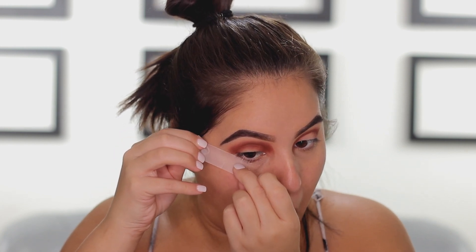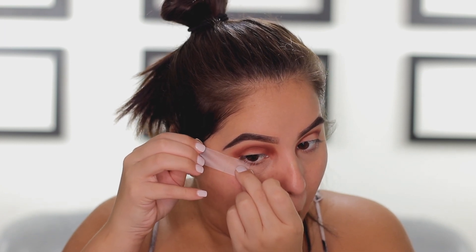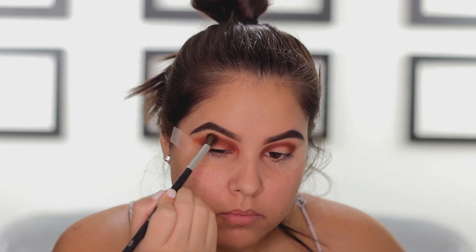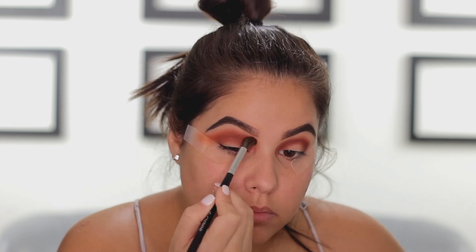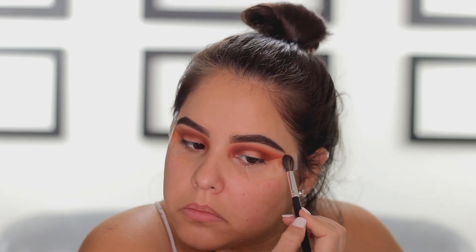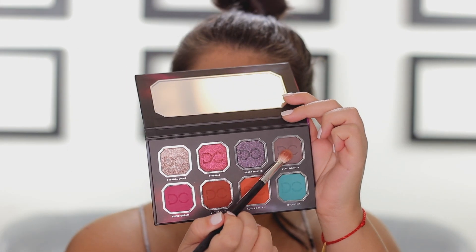Then I'm going to grab some scotch tape and place it in the outer corner of the eye. For this look, I really wanted a sharp edge and the tape is going to make that possible. Next, I'm going into Lunar Eclipse, also from the Dominique Cosmetics Celestial Thunder Palette, and I'm going to use this shade to blend out that first shade. I'm taking this shade pretty high up in the crease and also extending it out towards the tail of the brow and towards the arch that the tape has created.